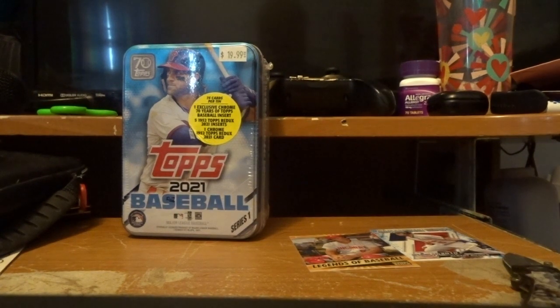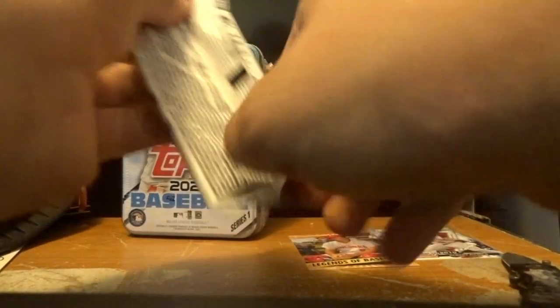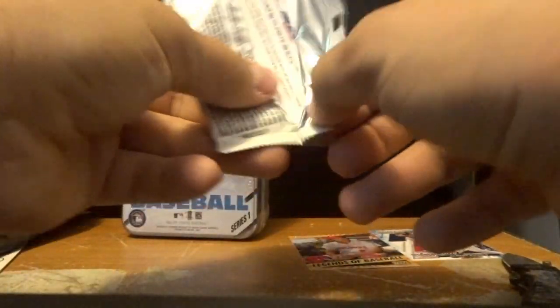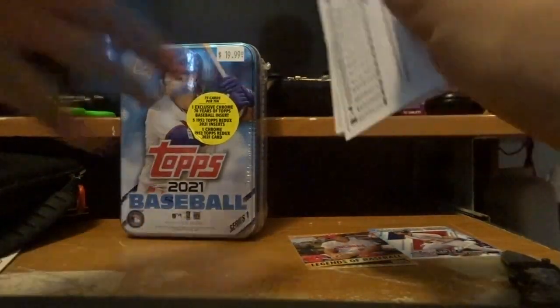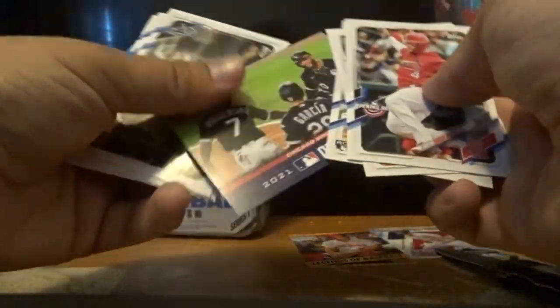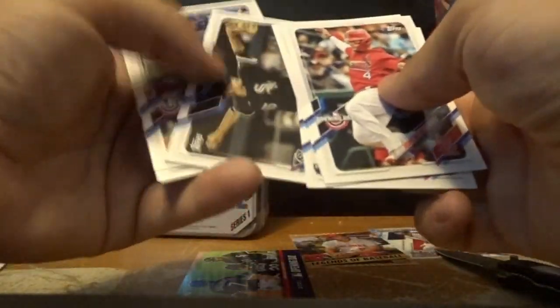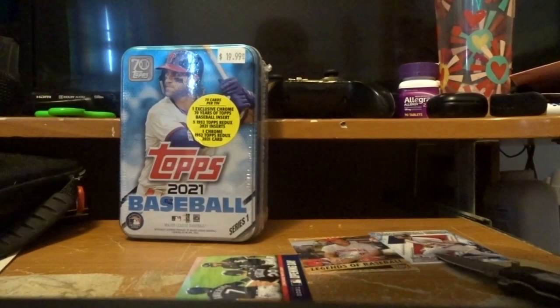I just want to get into collecting baseball cards and whatever kind of cards you guys would like to see on this channel. For right now it's going to be baseball. Oh, there's another Opening Day card — Chicago White Sox. I'm going to set that just right there. I don't have a stand to stand them up on.